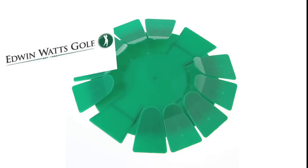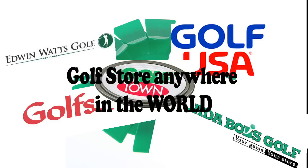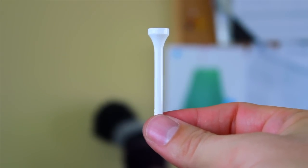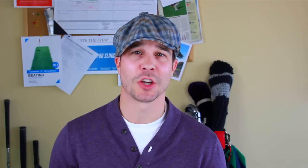It only costs $5 at Edwin Watts, Golf USA, Golf Smith, Golf Town, Golf Store — anywhere in the world. But if you putt to this in the off-season, not only will you sharpen your focus, it'll make the hole look like the Grand Canyon. It costs you $50 max, and you can roll it up when you have company.